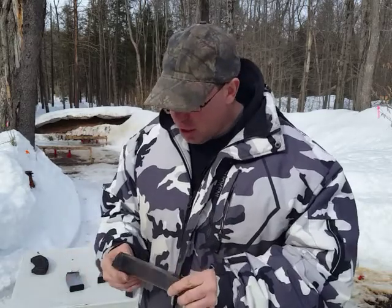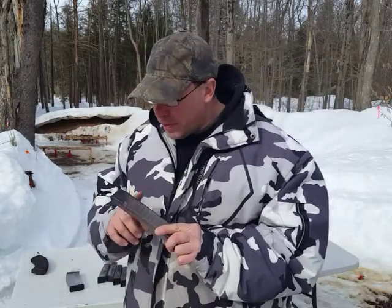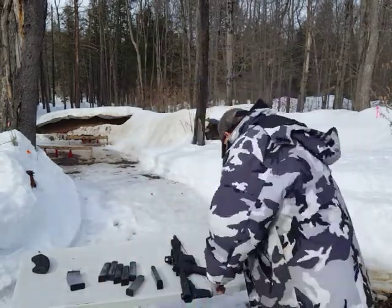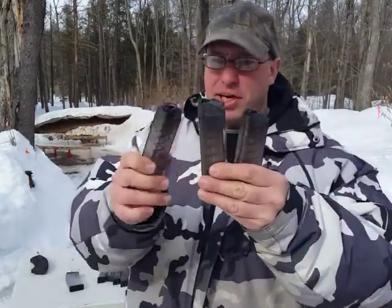So the ETS 30-round magazines — other than buying one for the novelty of having it — I do not consider them reliable. But again, use the 17-rounders. You can see how dirty these are because they get a lot of use.